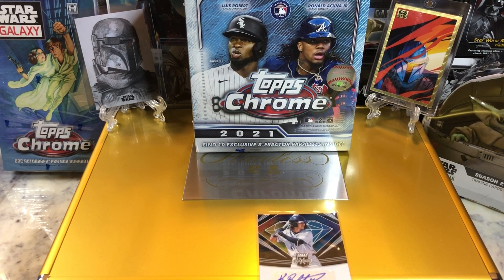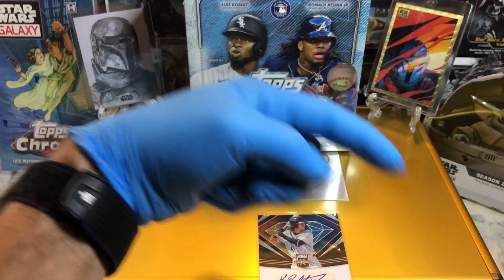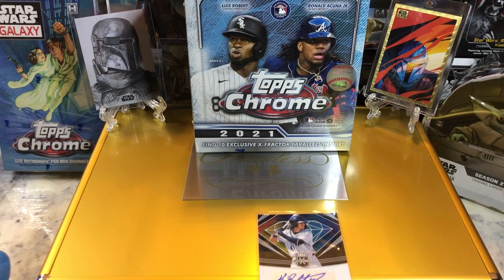Hey everyone, Hobby Box Break here. Do me a favor, hit that like and share button and leave us a tweet at Hobby Breaks. We're on Twitter, so hit us up at Hobby Breaks. If you haven't done so already, go ahead and hit that bell on the bottom right hand corner. When you do, I'll get you subscribed to our channel and let you know every time we do a cool Hobby Box, Pac-10, Blaster, Digital Wax Break, or just an oddball Wednesday.